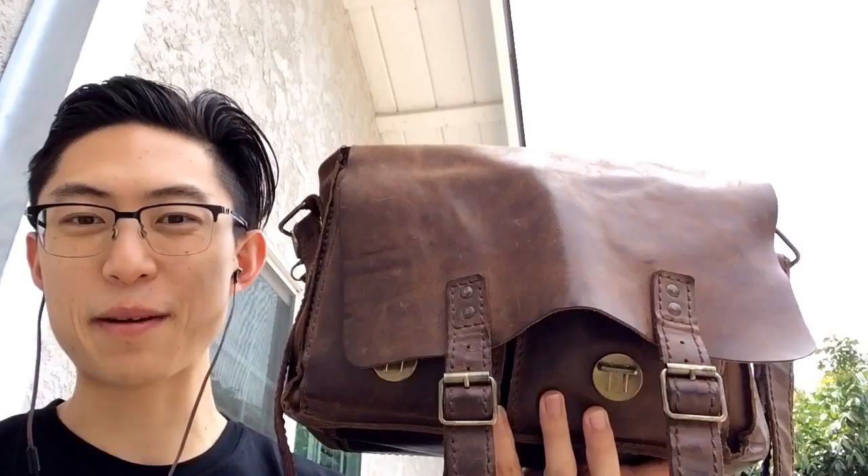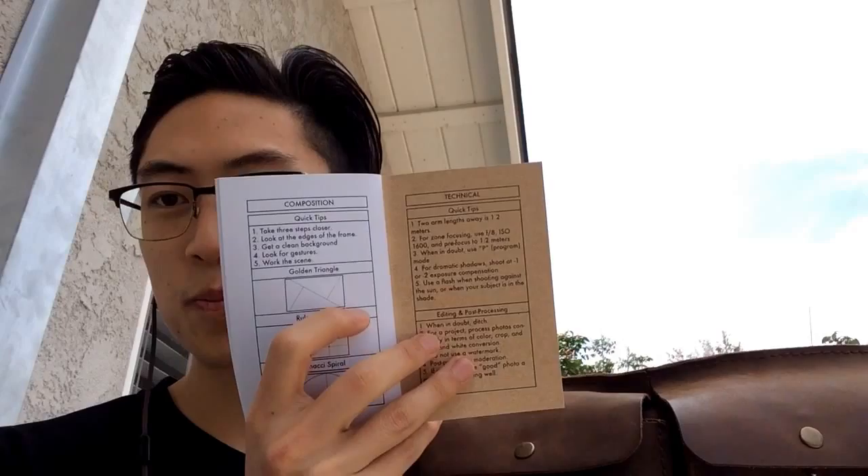This is actually a prototype I've been using — this is gonna be the upcoming Eric Kim bag, might or might not be made. In the front little pocket I've got a copy of Street Notes, which Cindy publishes. Lots of useful tips in terms of how to shoot street photography, assignments, and inspiration. I use this as a teaching tool so it's always with me.